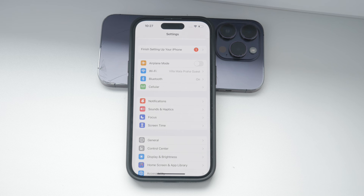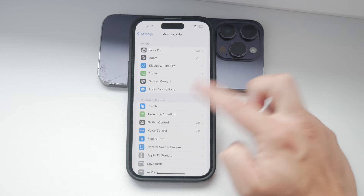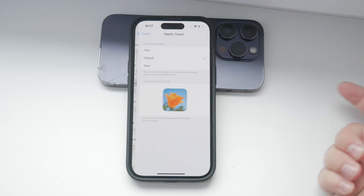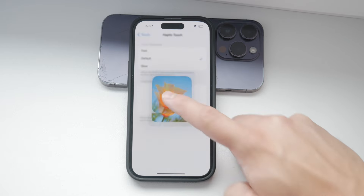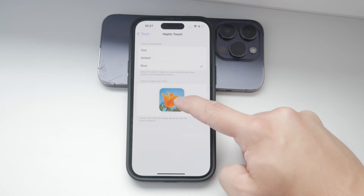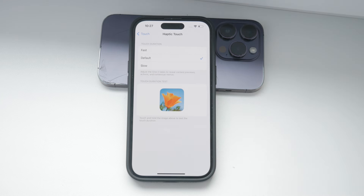After adjusting the Touch Accommodations, you might also want to check out the Haptic Touch section. This is where you can set the sensitivity of Haptic Touch, which used to be known as 3D Touch, and you can choose between fast and slow response times, depending on how quickly you want your iPhone to react to your touch.